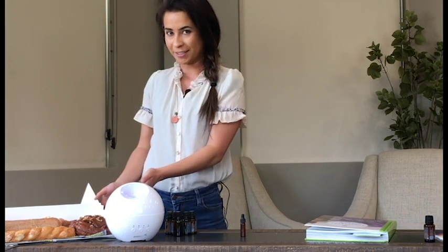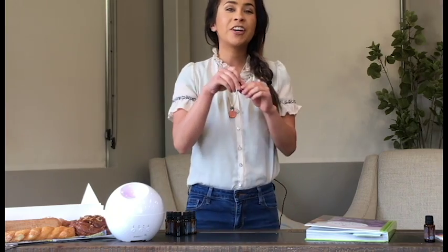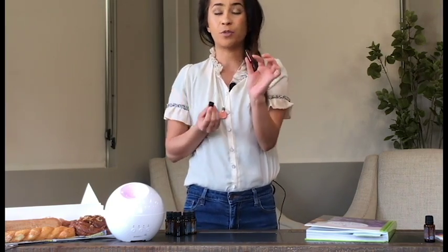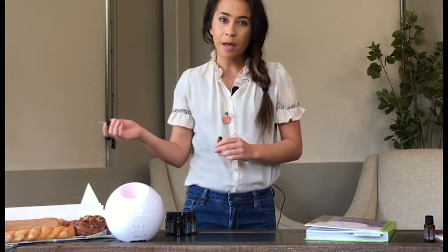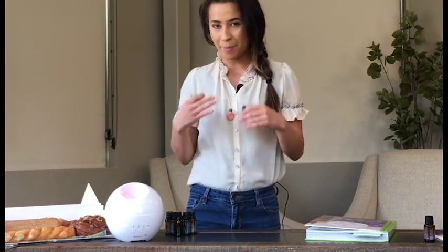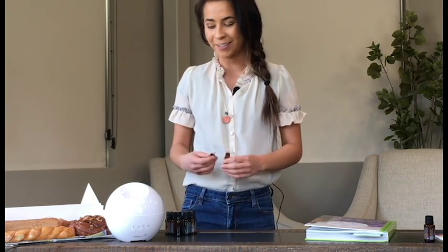What we decided to do today is to try to make a diffuser blend that smells as good as these wonderful donuts. I took one of these sample drams — it's just one dram and it's got a dropper. This is a great way to carry your diffuser blends. We'll talk more about traveling with oils as we get throughout the summer. But today we're going to use this to try to make a blend that smells the way we want it to before we put it in our diffuser.